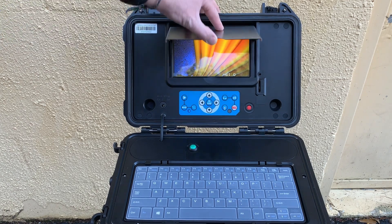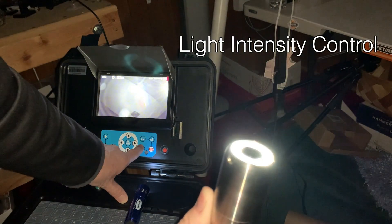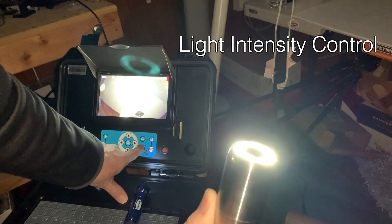The camera features very bright LED lighting and has light intensity control, so one can change the brightness according to the environment, reflection, or lack of within the enclosure.